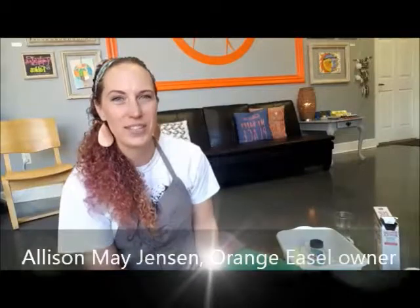Good morning, artists. Welcome to the studio. My name is Allison Jensen and I am the owner of Orange Easel School of Art.